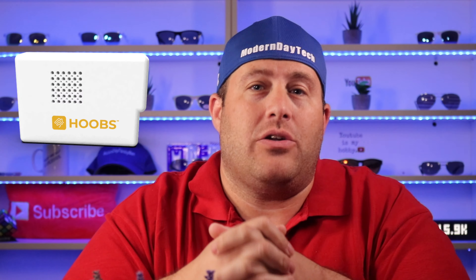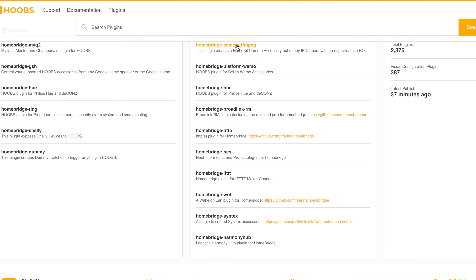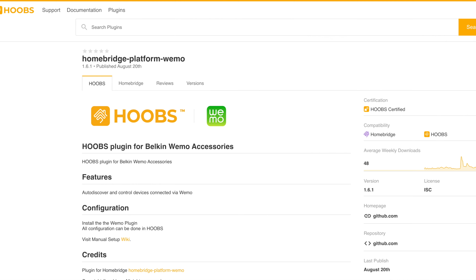Now I'm going to show you how I got it into HomeKit. To do this, you will need HOOBS, which stands for HomeBridge Out Of the Box. HOOBS is the easiest way to do HomeBridge as far as I know. You can get your own Raspberry Pi and do HomeBridge if you're more advanced, but I think HOOBS is definitely the easiest way. I did a full review and install of HOOBS, so if you want to see that video, definitely check that out. Once you have HOOBS up and running, there are two different ways that you can get your SwitchBot into HomeKit.